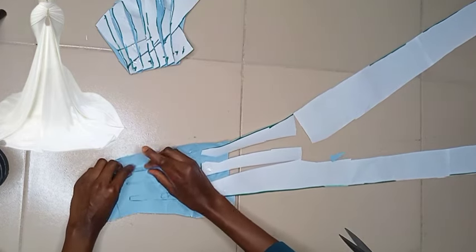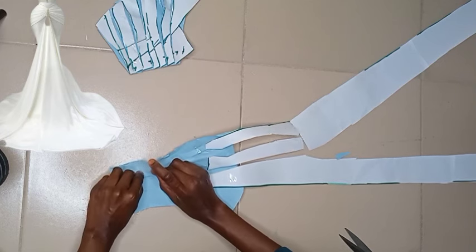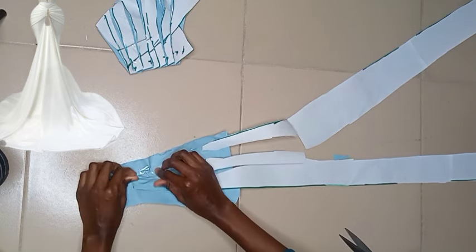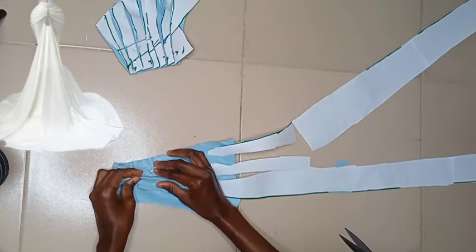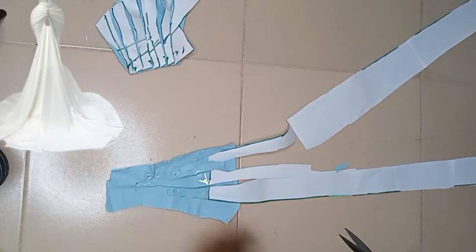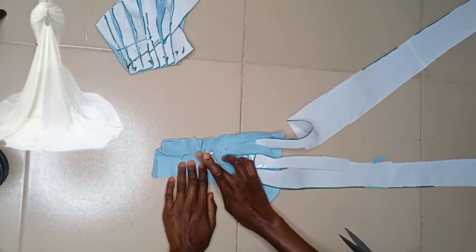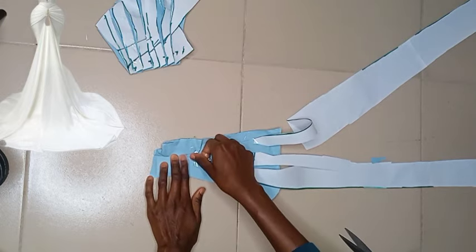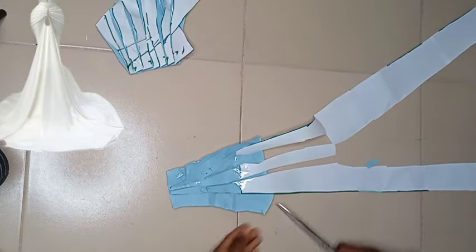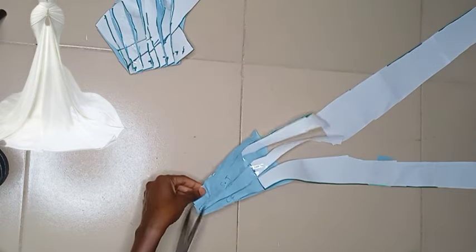I'll go ahead to get a fresh pattern paper, lay it underneath, and spread it out. Then I'll go ahead to fold it in to form pleats or drapes for the center as well. At this point you have to be very artistic — by the time you've formed your drapes at the waistline, you can also do some hand stitching all the way to the place where you stopped your pleats by the sides. Pull that part together and let the whole thing fall from the very part where you stopped your side drapes.